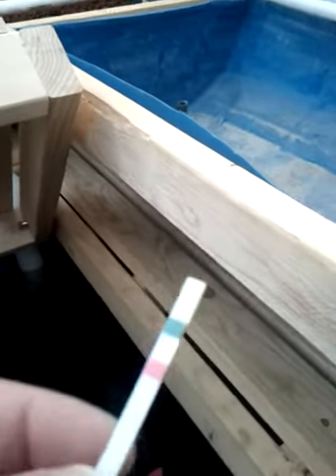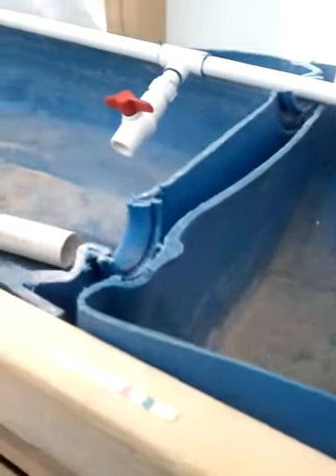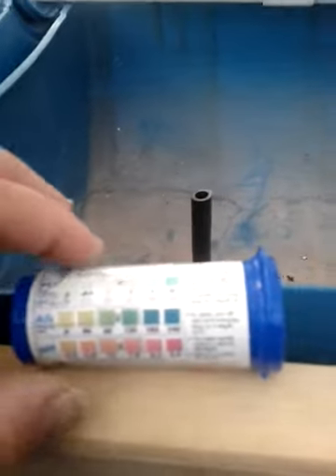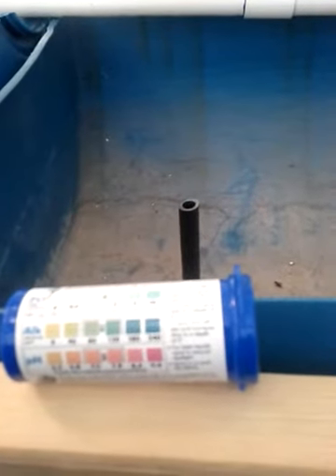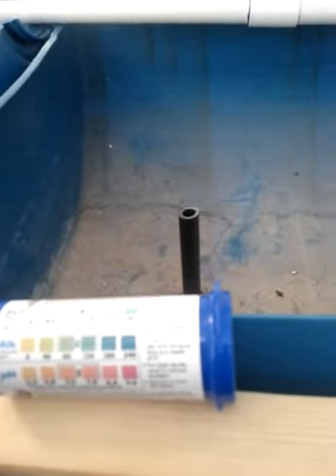So I'm going to do a quick pH test. I've got a couple different chemical ones, and this is the one you use for a pool. It seems pretty easy to do — you just dip the strip and then match it up to the colors. They give you basically three checks: the top is chlorine, middle is alkalinity, and pH is the bottom.